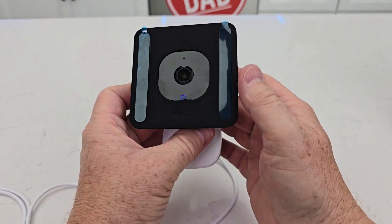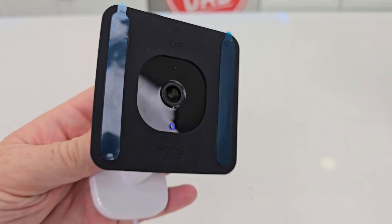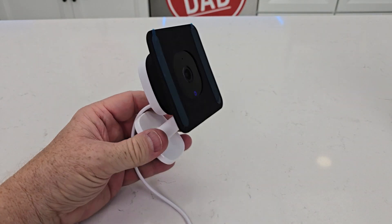And the speakers on the back. So yeah, this is gonna work really, really well. I hope this video helps — thanks everybody for watching.